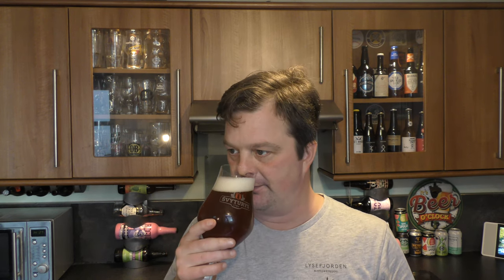A solid, solid aroma. Something quite traditional. Jam, tart-like hops coming through. Touch marmalady. There's a certain nuttiness to it, a breadiness. It smells really, really good. Let's dive in.